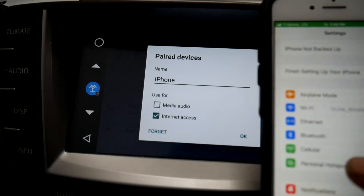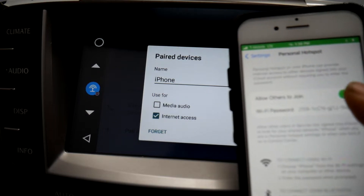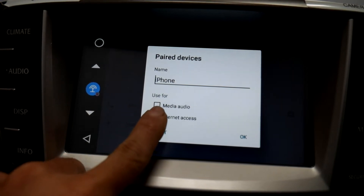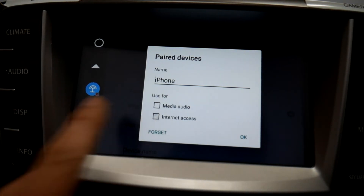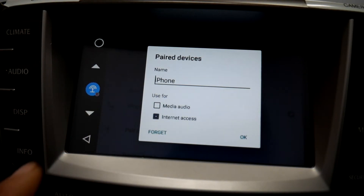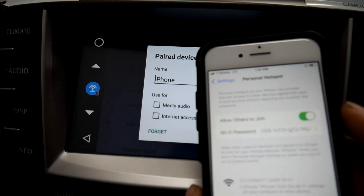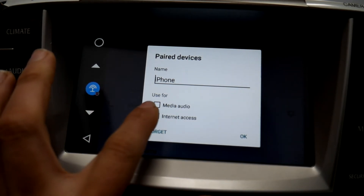If your phone has personal hotspot turned off, that box will automatically uncheck itself. So make sure when you're trying to use Bluetooth tethering — if you keep pressing the box and it just isn't allowing you to use internet access — turn your personal hotspot on, press internet access, and it'll stay checked.